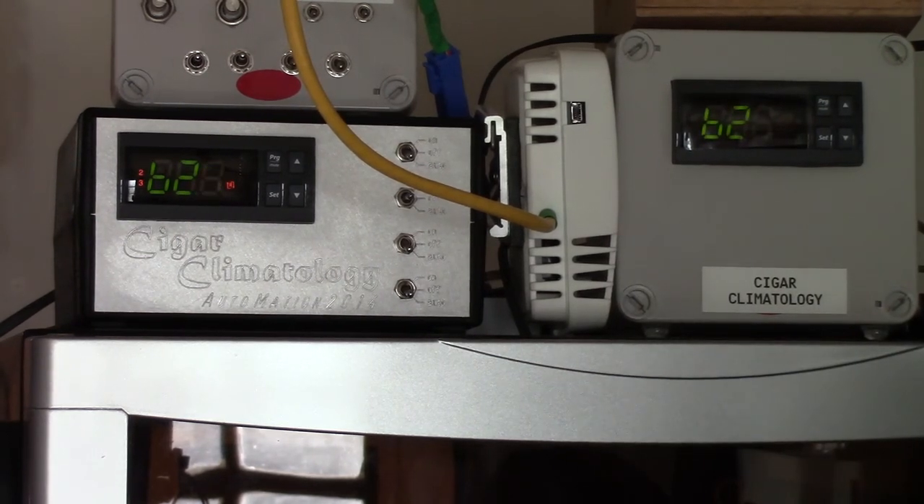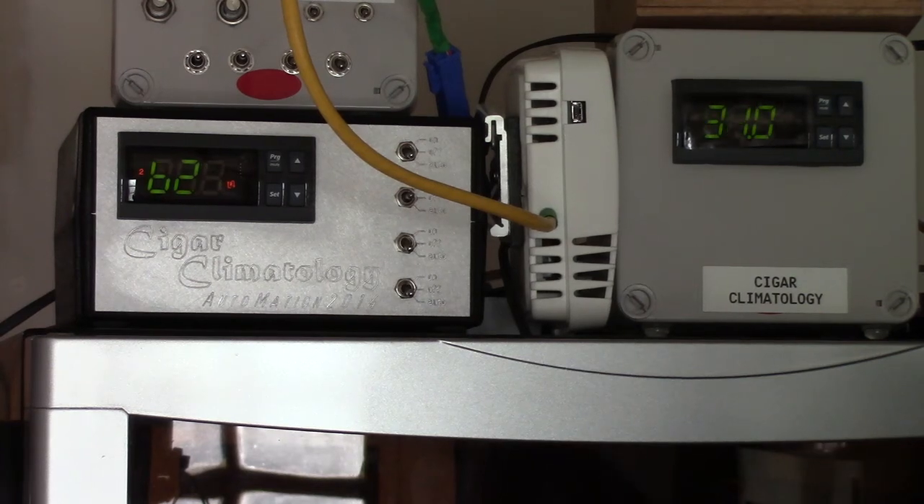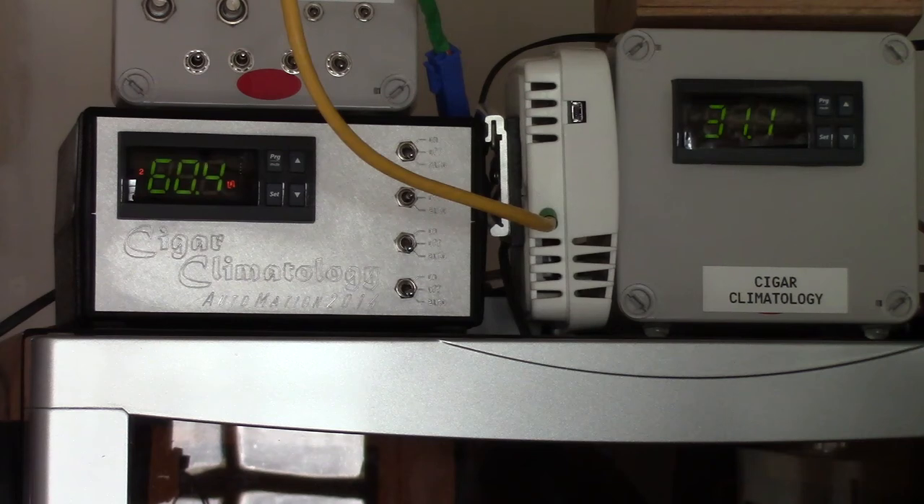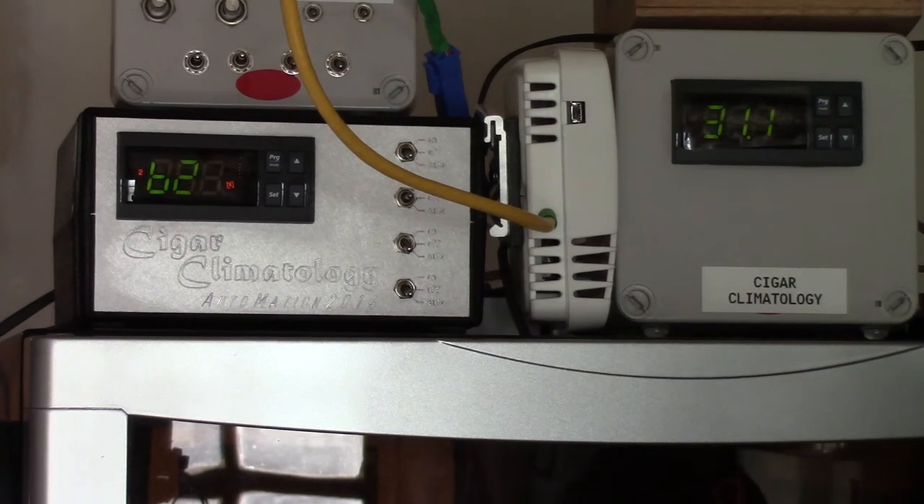I'm not going to recommend that anyone store their cigars in a 95-degree environment — that's not the point. The point is efficiency; the point is the ability to work under extreme conditions. There is no way you're ever going to find a thermoelectric cooled wine cooler that's going to have anywhere near the performance, even of this very inexpensive, cheaply made wine cooler. Thanks again for watching, I hope you enjoyed the show.